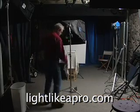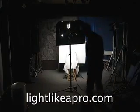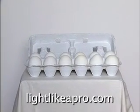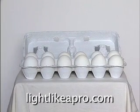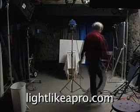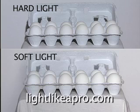If I take a soft light and use it for front light — in other words, light coming from the same position as the camera — the image is definitely bland and boring. It won't help much if I use a hard light instead. I'm going to have to move that light somewhere else to get some shadowing and create a more interesting image.